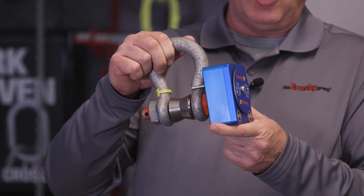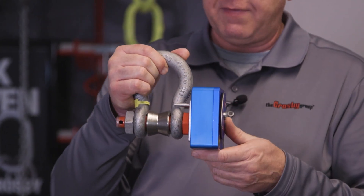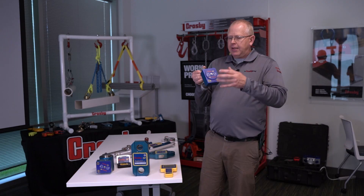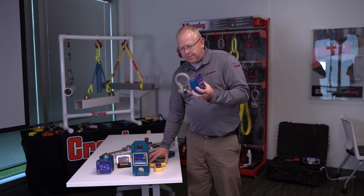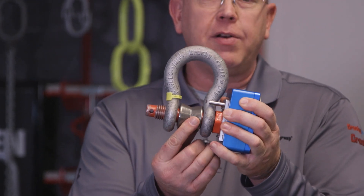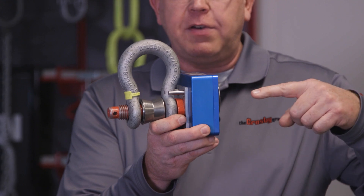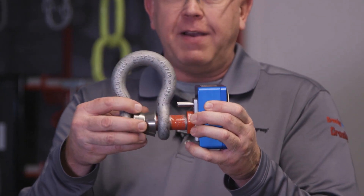Next we have our popular load shackle. This is a load shackle where we take the Crosby shackle and attach this box on the end of a shackle pin. It has the same exact electronics as our wireless dynamometer — the same four AA batteries, 1,200 hours battery life, and 1,000 meters line of sight. It comes with a piece called a centering bobbin, which centers the load so we always know where it is, and spreads the load across the pin so we can still maintain a 5-to-1 design safety factor.